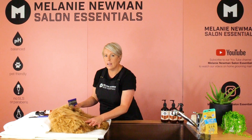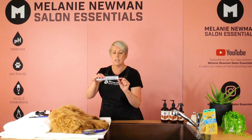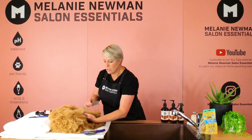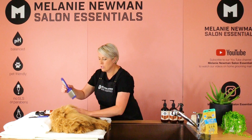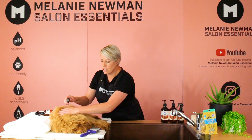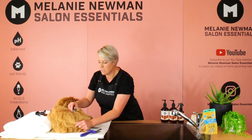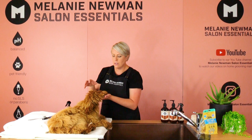Once we have gone through Finn's entire body with our slicker, we're going to put that down and pick up our metal comb, using the medium side where the teeth are further apart. We're just going to repeat that process, making sure all his coat is separated and we have no knots. If we do hit a knot, we remove the comb and go through with our slicker. If we do hit a matted area, we can use our dematting tool and gently tease that knot out. This may cause a little bit of discomfort, but you need to be very gentle, making sure that the teeth don't hit the skin.